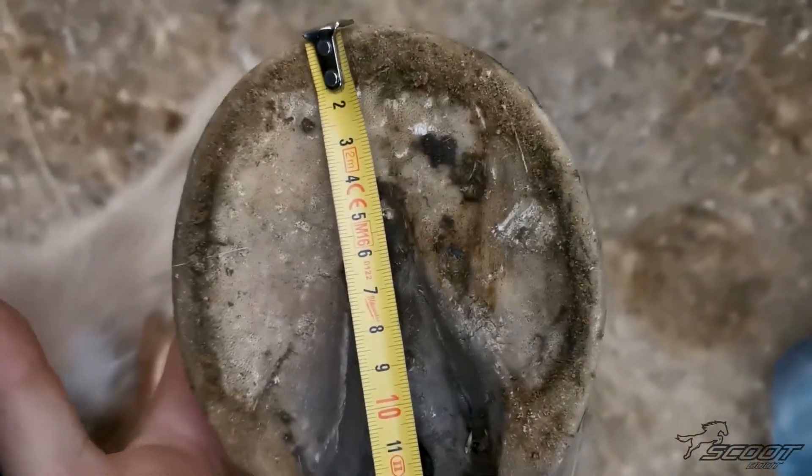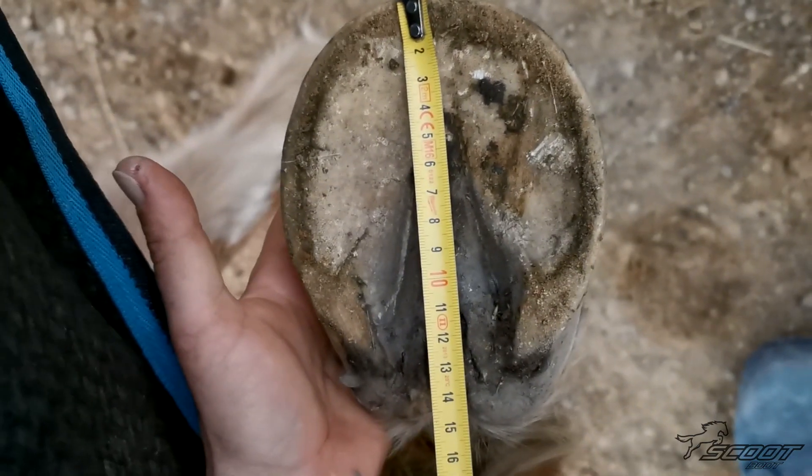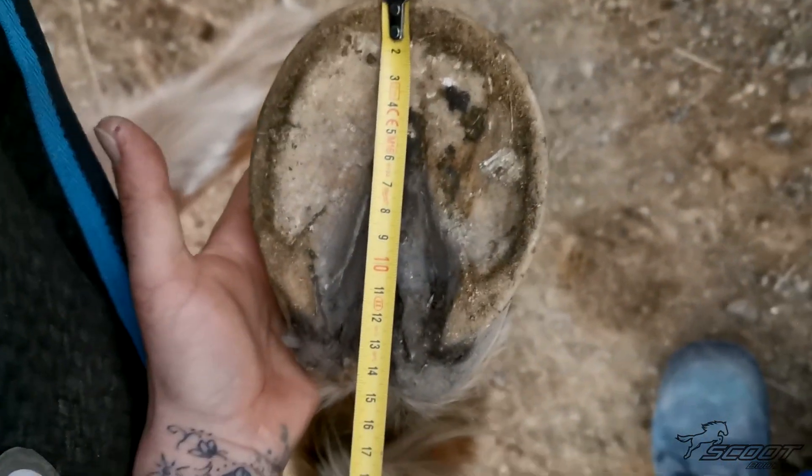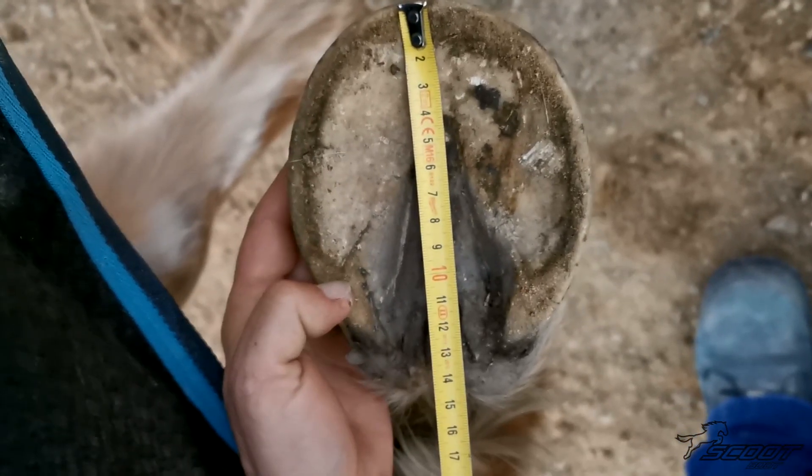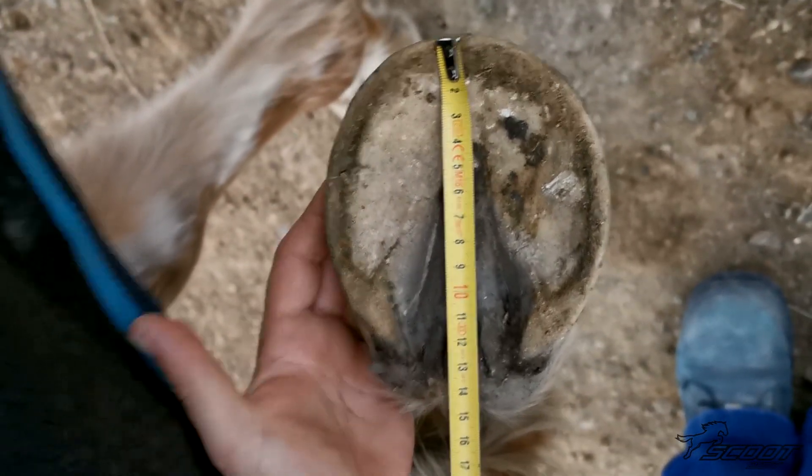First up we want a length picture. Make sure you start the tape measure at the toe. Make sure the hoofs are cleaned out so we can see both heels clearly as well as the heel bulbs.